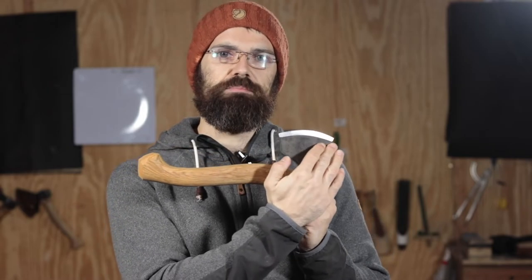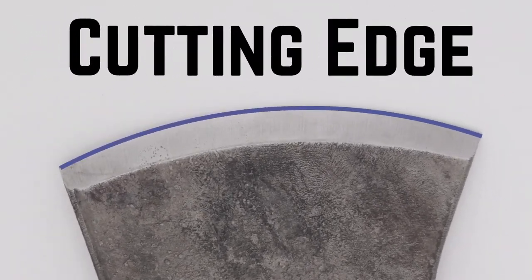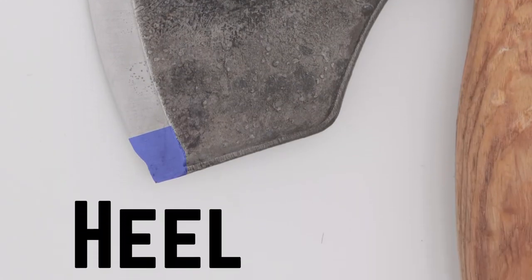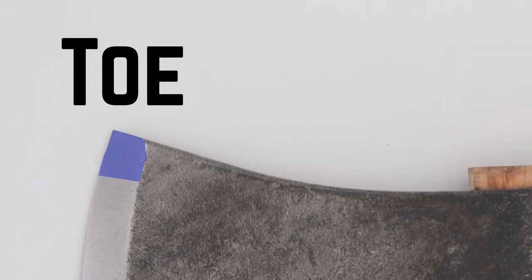This shiny part is the bevel, and the bevel ends in the cutting edge. The bevel is the part that we focus on when we are sharpening the axe, and the cutting edge is the edge that cuts. The bottom corner of the bit is the heel, and the top corner is the toe. With most slicing cuts, you want the heel to strike first, and then rock forward and lift off the toe.